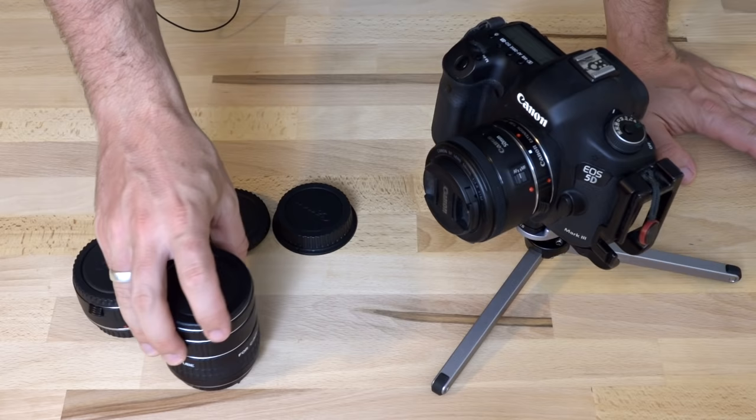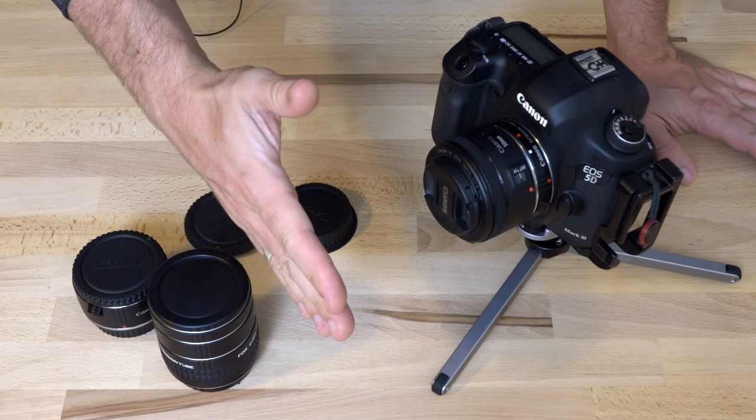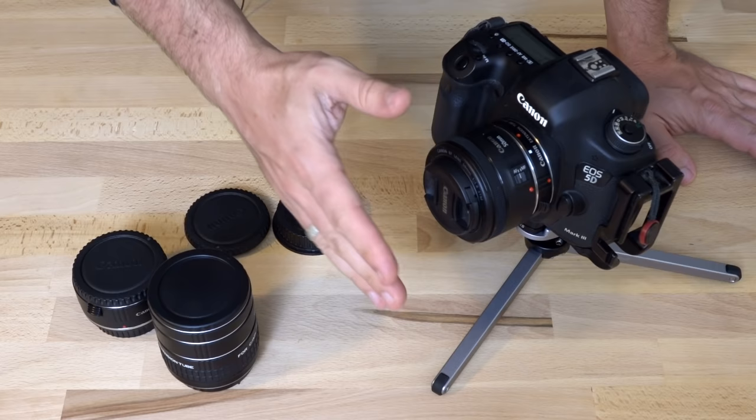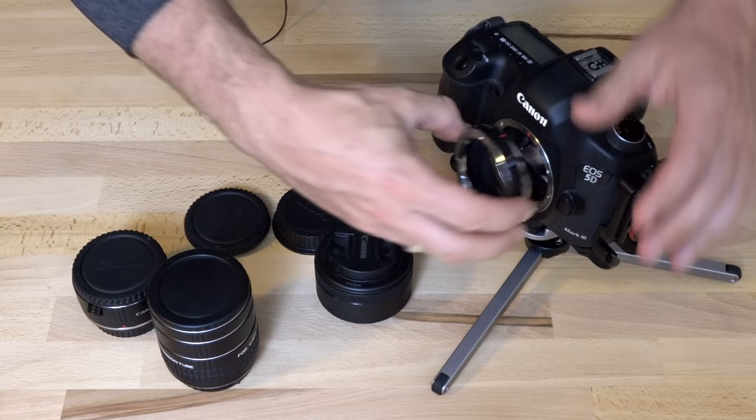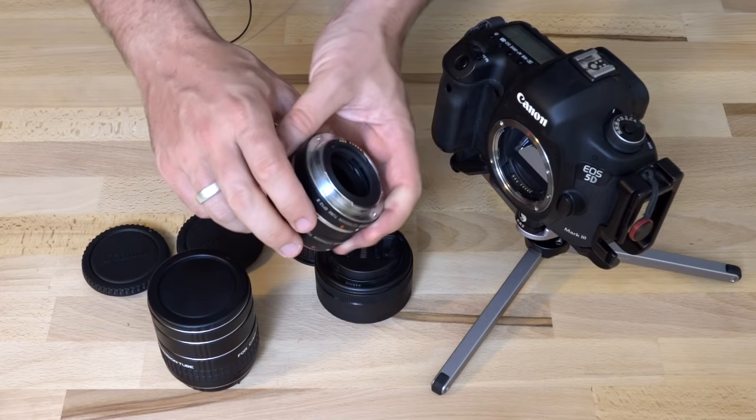What that does is it alters the minimum focus distance of the lens — it actually makes it shorter. So without the extension tube, perhaps you can focus on something over here. Then you add the extension tube, and now you can focus on something much closer. Add another extension tube, and you can get even closer. The higher the stack you make, the shorter the minimum focus distance gets.